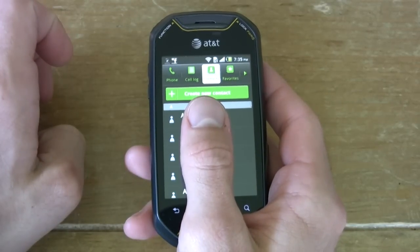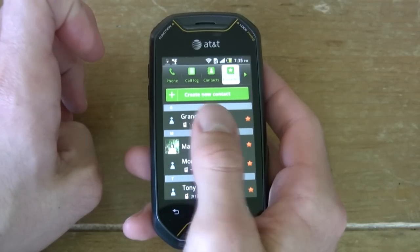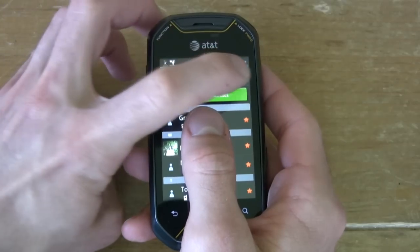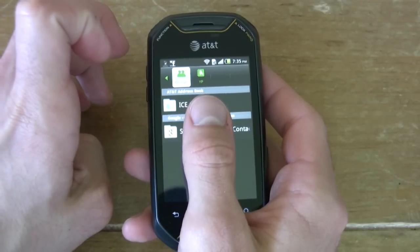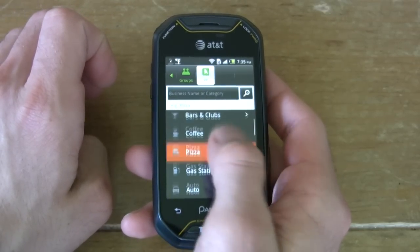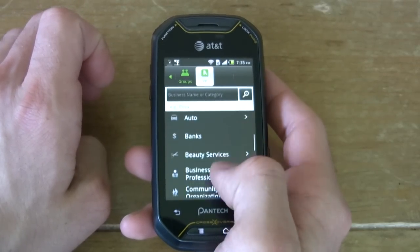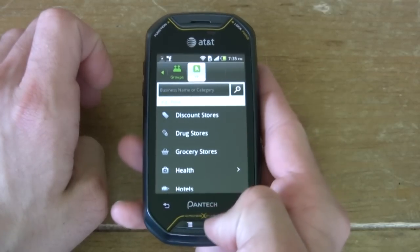On the inside, we have a 600 megahertz Qualcomm processor with Adreno 200 GPU technology — the same GPU found in the original HTC Evo 4G and new Windows Phone 7 devices. So it is a snappy little phone. It also has GPS and an accelerometer, so we can play 3D games on this.